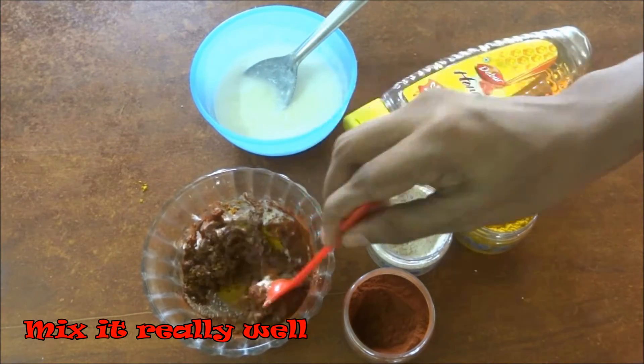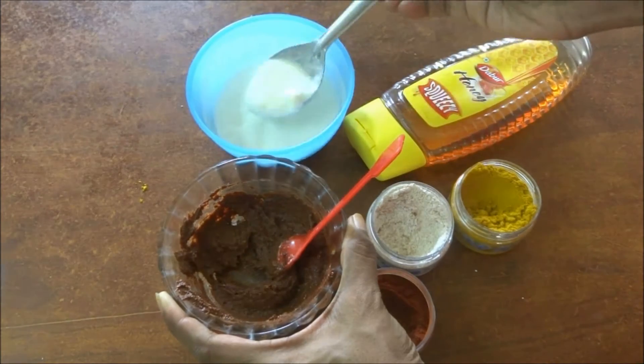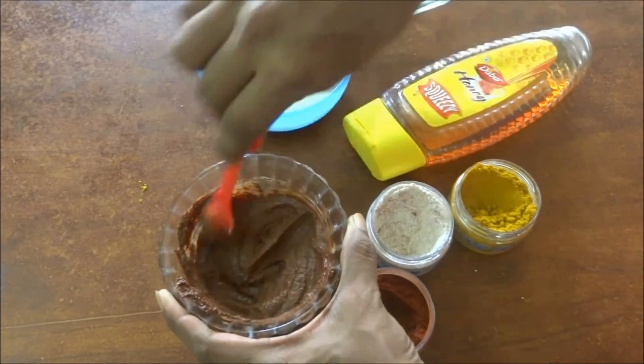Mix it all really well to get a good paste to apply on your face. If the paste is too thick, you can add a little bit more curd or honey and mix it really well to get a consistency where you can apply it on your face easily.